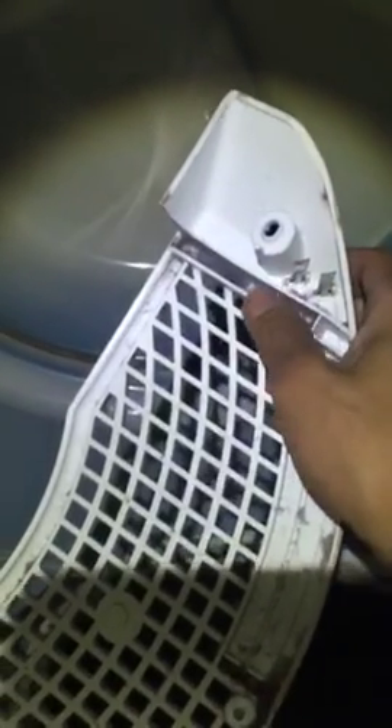It's a wet sensor. If your clothes are still wet, it detects that and will adjust the time. So we're going to clean this one here. To get to the bottom one — look at this cover, see how dirty that is.